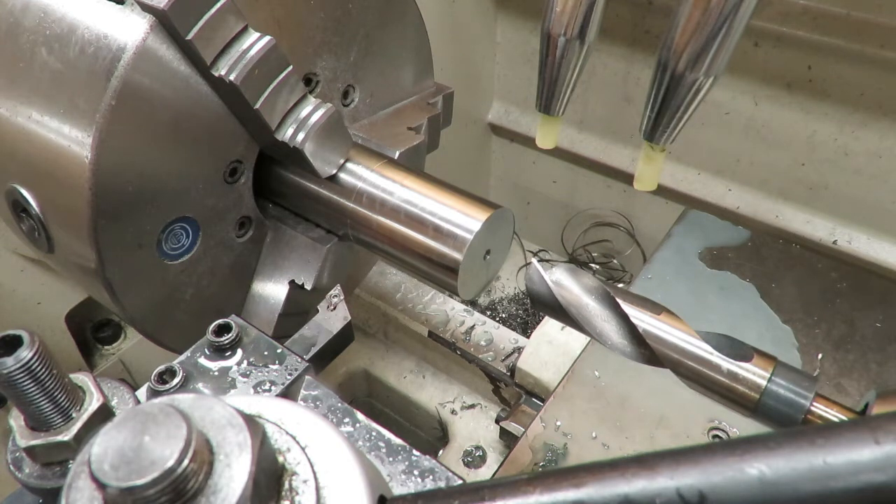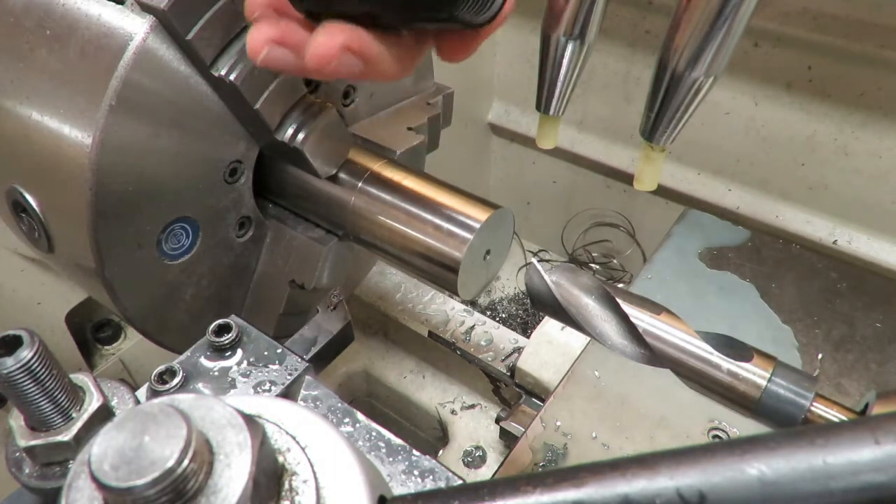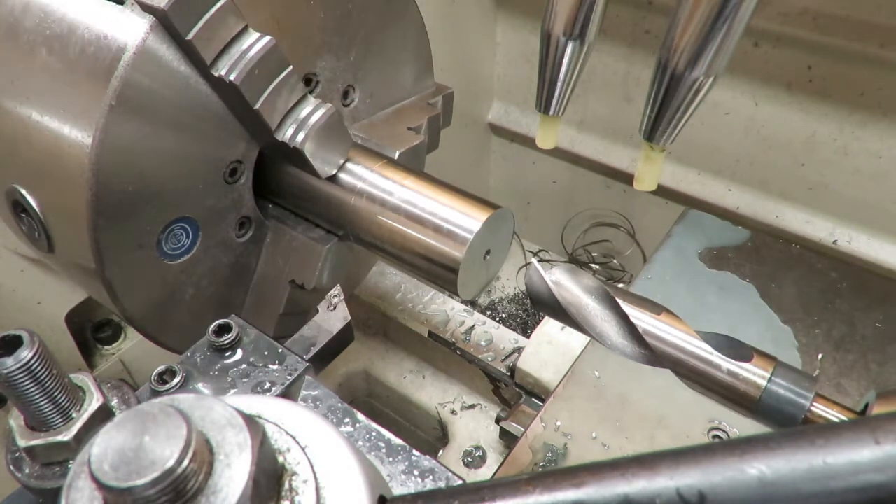Hello everybody, John here with Shooting Tips and Tricks. Today we're going to be making a replacement barrel nut for an AR-10. An existing one I have here has a few of the holes stripped out, so we're going to be tossing this one and making a replacement. While we're at it, we're going to make a few upgrades like better tolerances, and we're going to make it out of stainless steel instead of the aluminum like the ones that come with it.